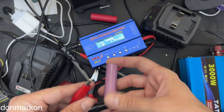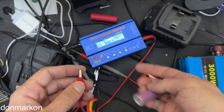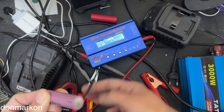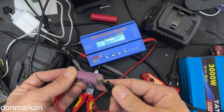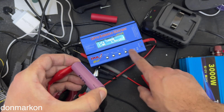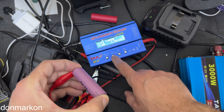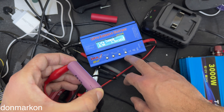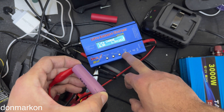The IMAX is really convenient because you can just take these alligator clips or exposed wires — it is completely safe. Place the red one on the positive, black one on the negative, go into charging mode, and choose the amperage. You can go as low as 0.5 amps and I recommend that. After that you choose the voltage and start it.